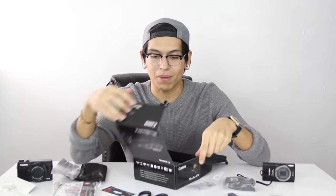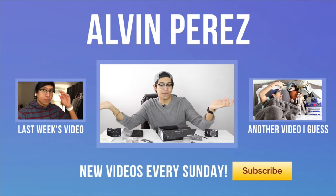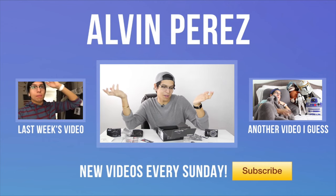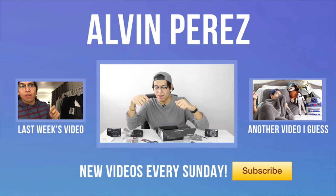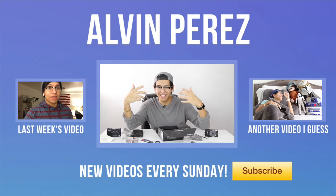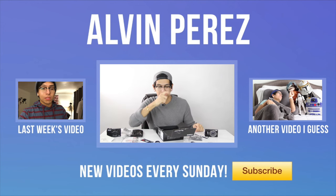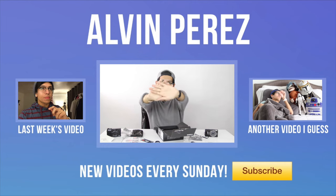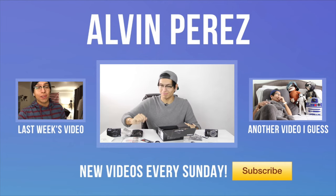Well there you guys go. I certainly hope that you enjoyed this week's video of this unboxing of the Canon PowerShot G7X. If you guys liked this video or just want to see me do more unboxings, because I love unboxings and I love getting stuff, go ahead and leave a comment and give it a thumbs up if you really liked this video. Thank you so much for watching this week's video, and until next time, I bid thee fairly well. Goodbye — obviously I can't reach my camera, so bye.